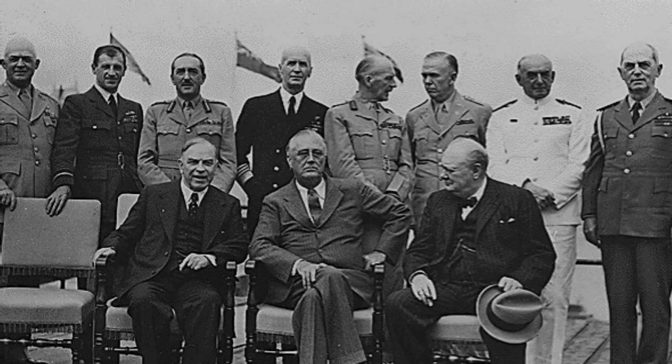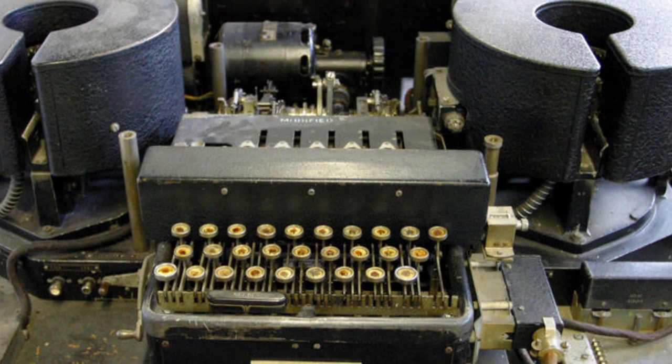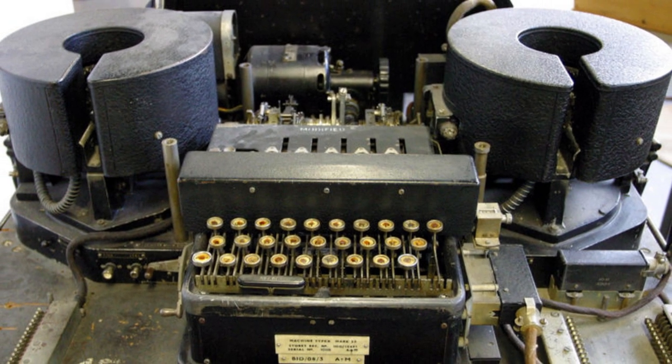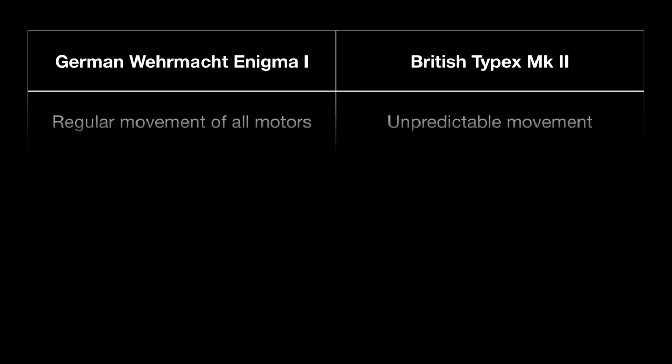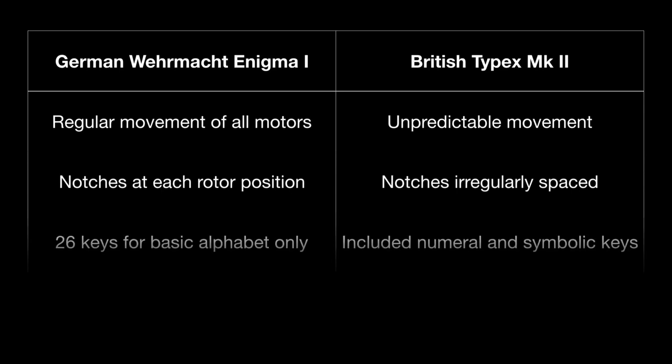Perhaps less known by history is how the Allied forces were keeping their communications encrypted. The British had their own adaptation of the Enigma called the Type-X, almost exactly copying the commercial Enigma along with some modifications. The main difference was the irregular rotor movement, compared to the Enigma's predictable and infrequent movements, with each rotor containing irregularly spaced indents that would also turn the neighbouring rotor. This completely eliminated patterns in ciphertext.